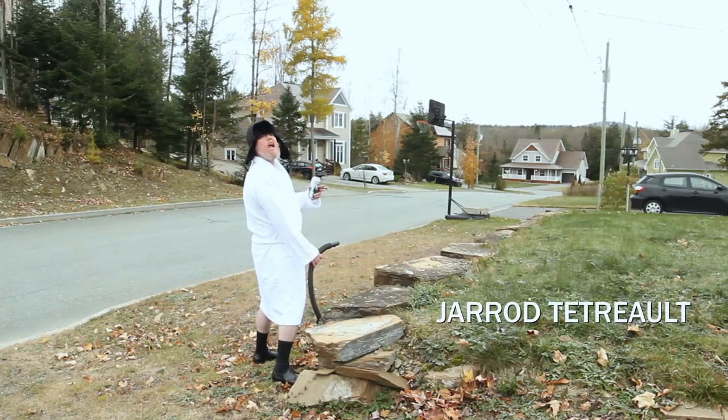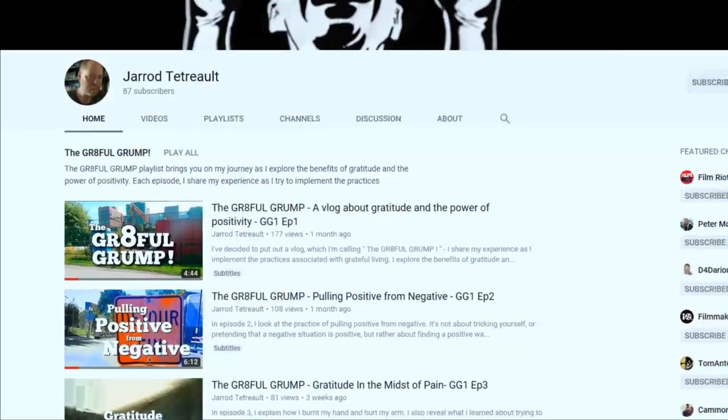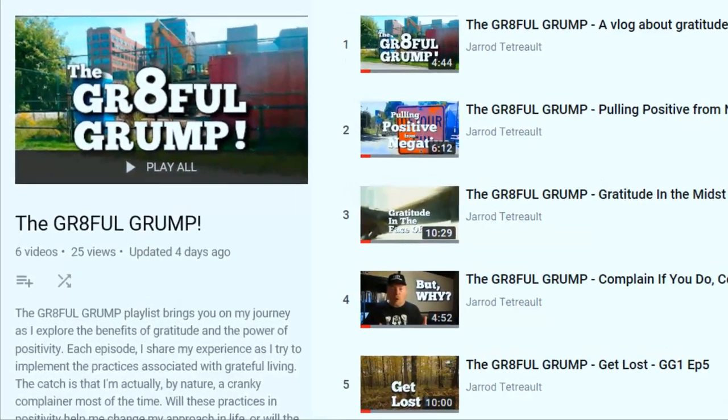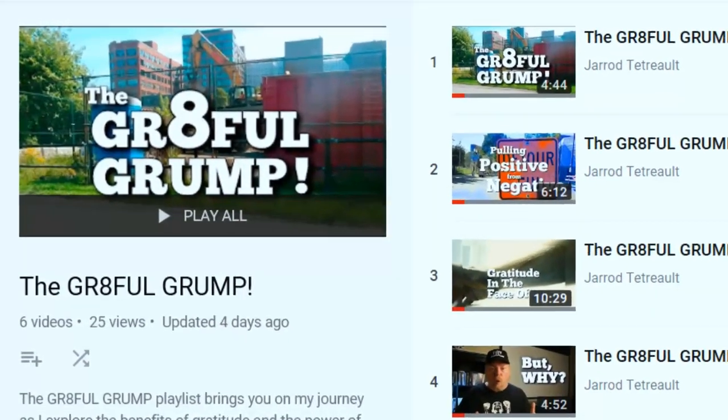Phantom Ween! Thanks Jared! Check out Jared's YouTube channel and his new vlog, The Grateful Grump, in which we join him on his journey into positive thinking and gratitude. It's well worth your time. Follow the link in the description.